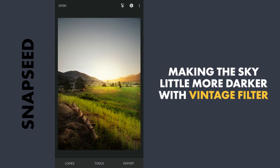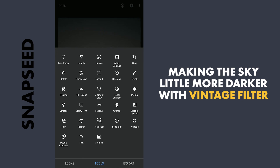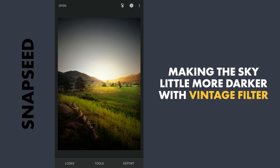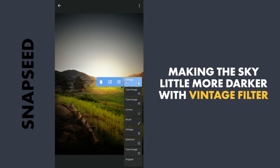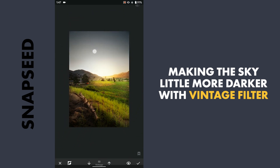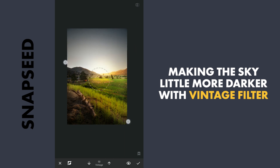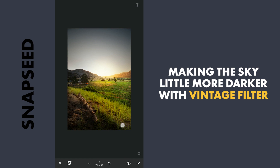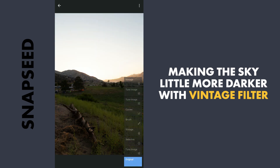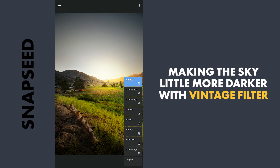Now I will try to make the top part of the sky darker. To do that I will use the Vintage filter again. With preset 12, I will apply this and tune the masking. Using the Vintage brush with the value at 50, I will brush it on the top part of the sky. I will also remove the masking from other areas so that it affects only the top part of the sky. You can see the before and after — here is the original and the edited one.